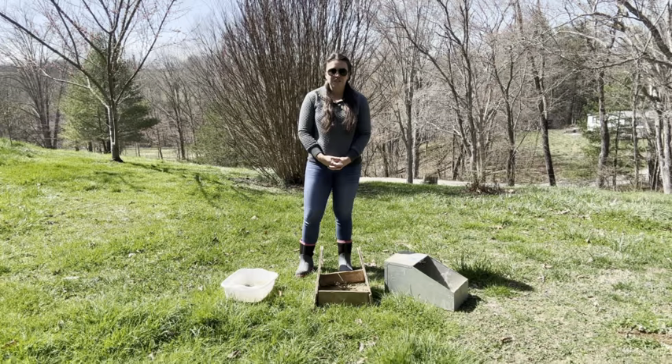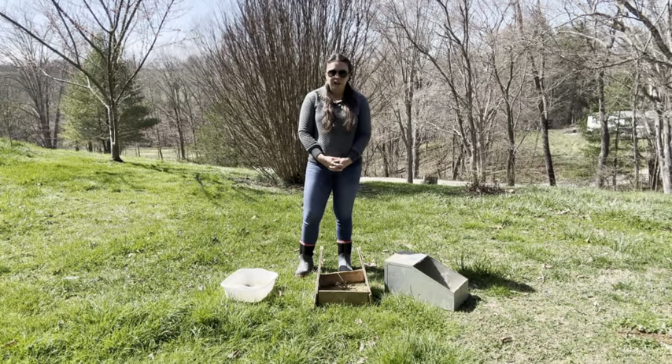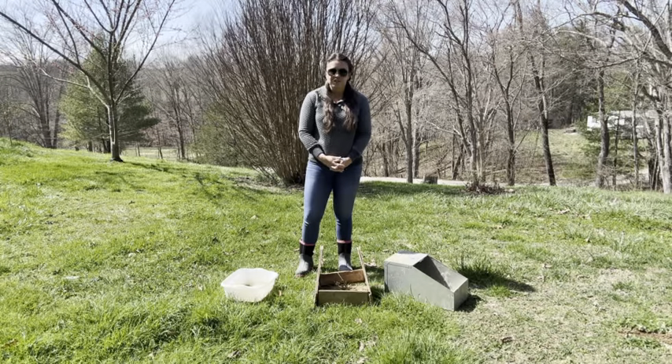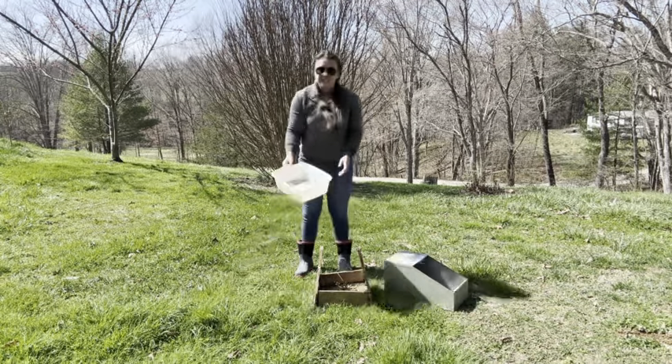Hey, welcome back to the Five Acre Homesteader. Today we are going to be talking about rabbit nesting boxes. I've had success with some of them, and some of them not so much — pretty much a disaster.